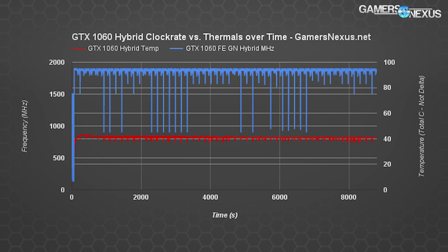So almost 20°C cooler than an AIV partner model — though of course it's liquid, so you'd expect that. Our maximum temperature is now in the low 40s non-delta, as opposed to the 71°C throttle point of the FE cooler originally, as we showed in our review.